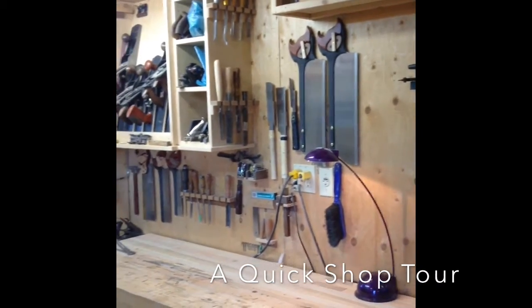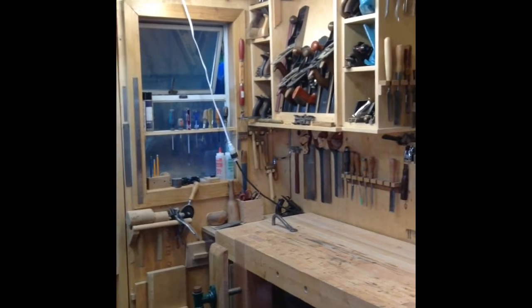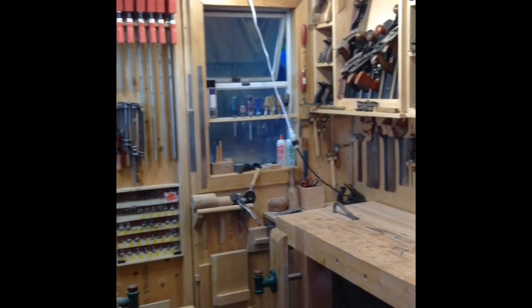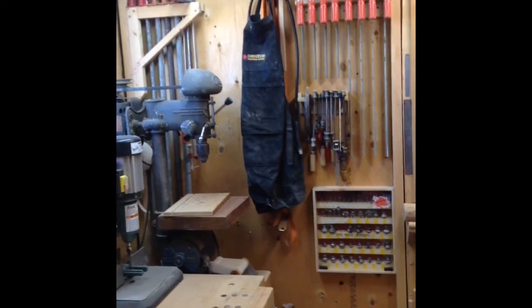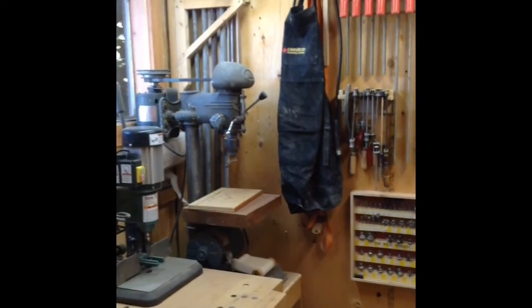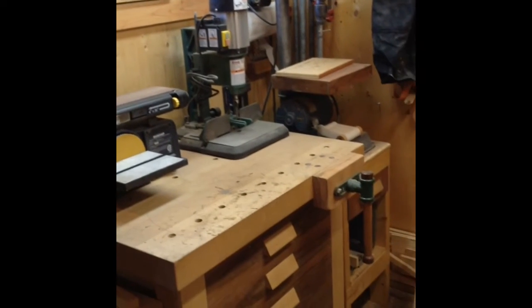Hey guys, here's just a quick little shop walkthrough. This is my main bench and my plane cabinet, moving over to my clamp rack, which is actually on a 4x8 door that I can open right up and shoot long stock right out there, or just keep it open during the summer months to get a nice breeze going through — really opens up the space.